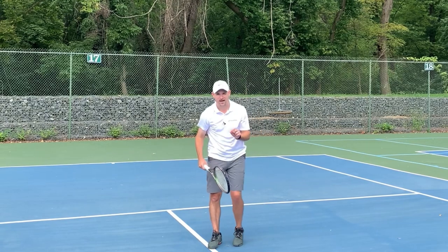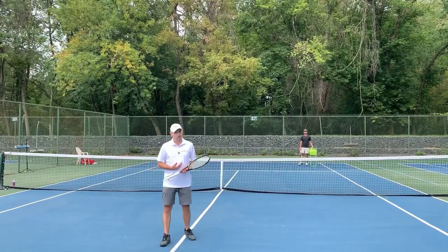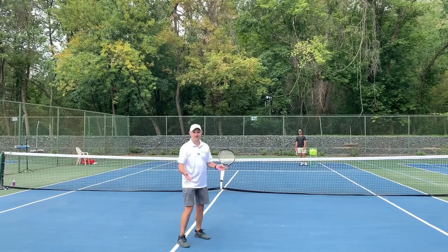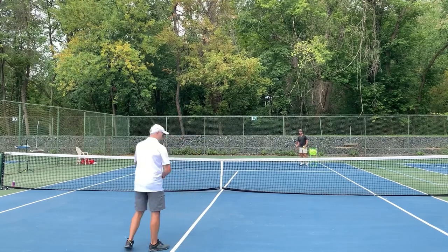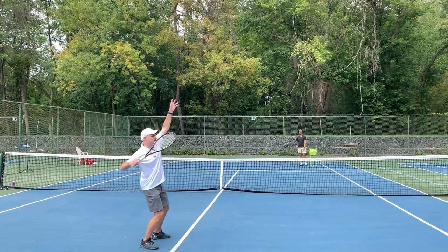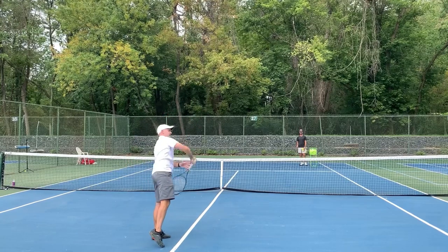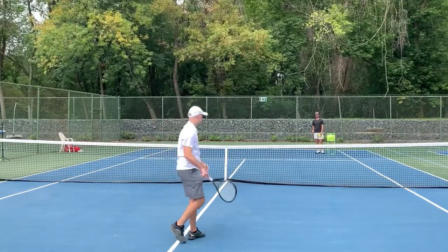Let me show you all five tips right now in action. The overhead is actually personally one of my favorite shots to hit, so with the camera rolling, we'll see how that goes. I've got my Continental Grip, ball goes up in the air, I turn, I reach up, knock off the party hat, I hit side spin and stay sideways by crossing my arms.